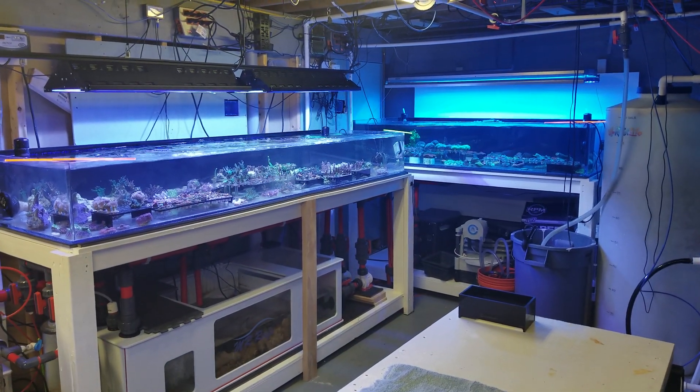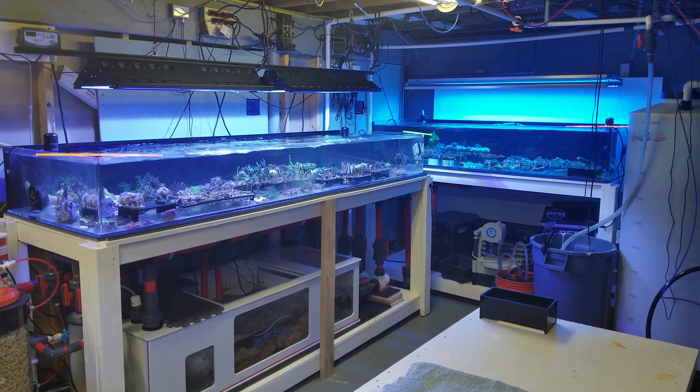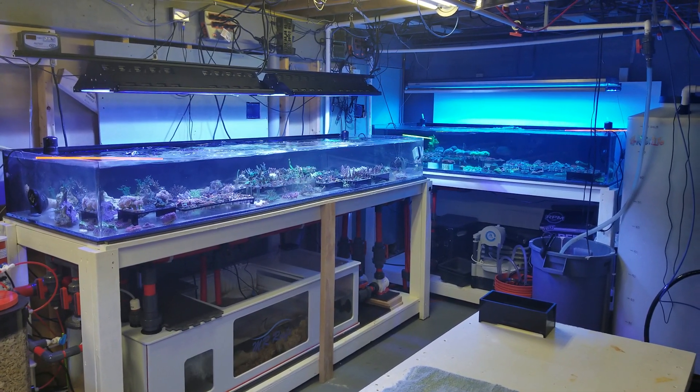What's up my reefing community? Mr. Reefs here. Told everybody a big update was coming — I thought I'd share what's been going on.